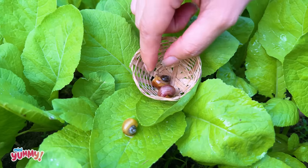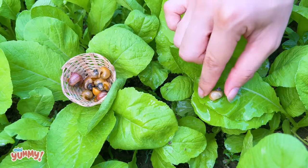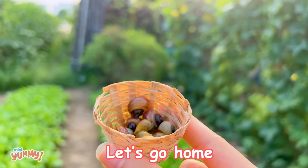One, two, three, and many snails. Okay, let's go home.